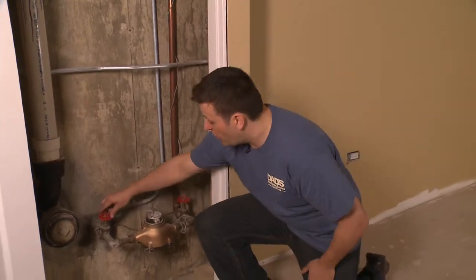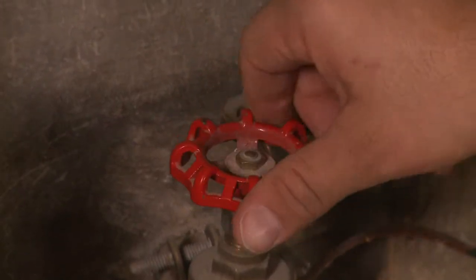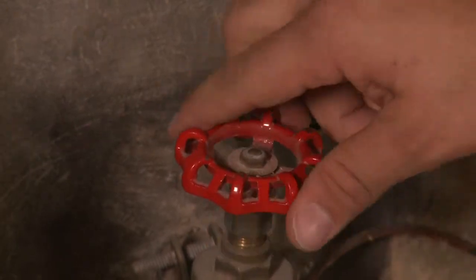You're going to come right downstairs, go to your water valve, and shut it off. Remember to turn the valve slowly — it's not to put too much stress on the valve itself.